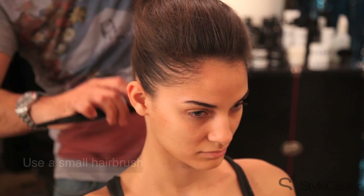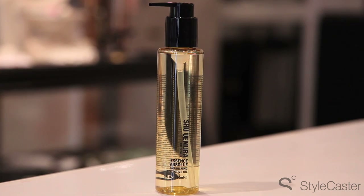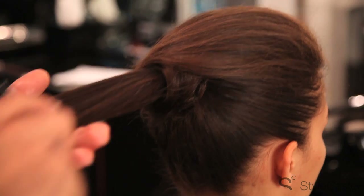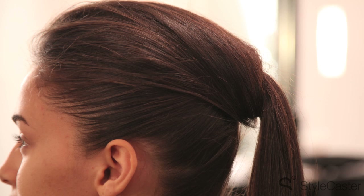A very small hairbrush or even a toothbrush is a great tool to use to get those flyaways. And I'm going to finish that off using Essence Absolue — it's pure camellia flower oil. So I'm going to smooth that into the ponytail and brush it through. The pony is super sleek, super shiny. A tail comb to get a little extra lift and I think we're done. I'm Michelangelo. I just showed you how to perfect a glamour ponytail. Try it at home, and for more beauty tips go to StyleCaster.com.